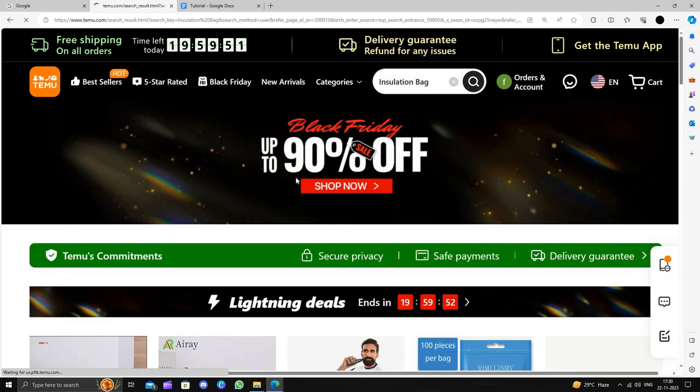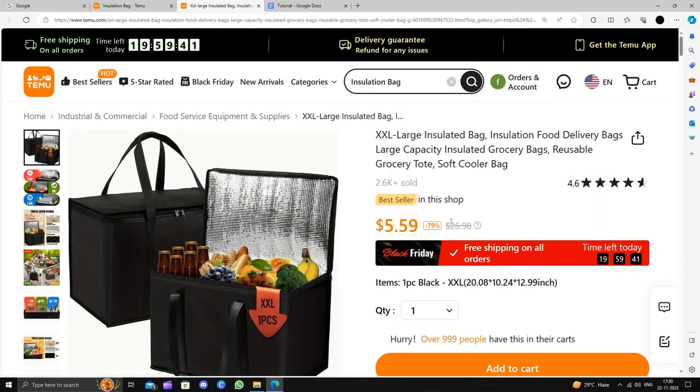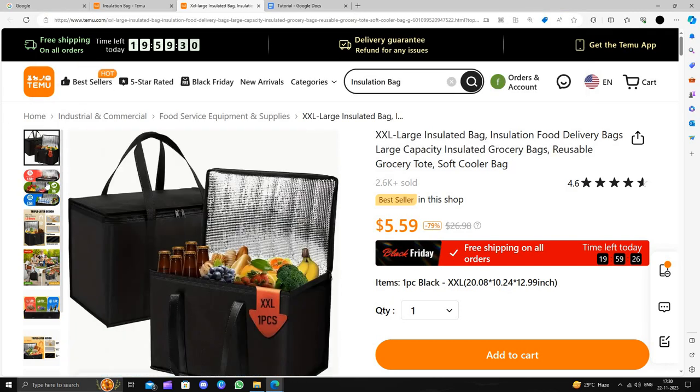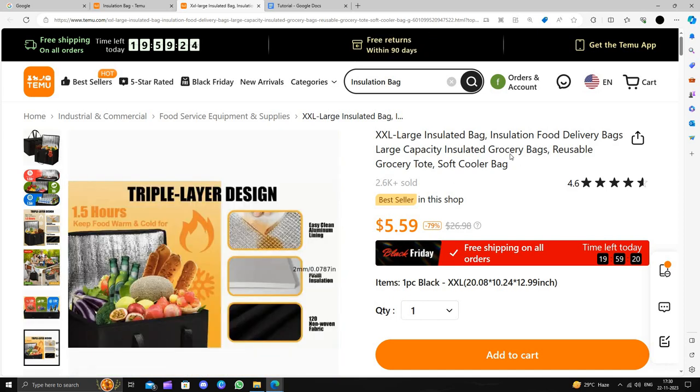This product will cost you around $26.98 on Amazon, but here on Temu it is just $5.59, so you are saving 79 percent. It's a very good bag.